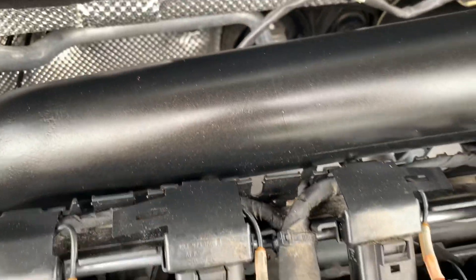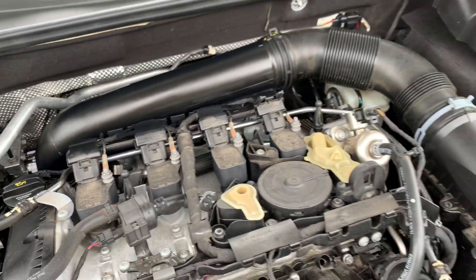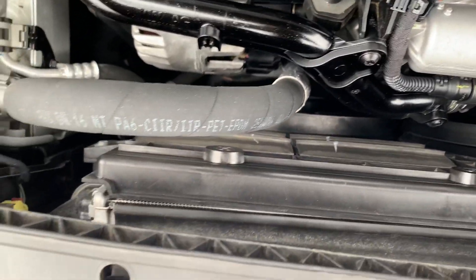Moving on to the back of the engine — kind of obstructed by this intake pipe — we have the turbocharger, which is housed down below. It's hard to get an angle on it, but the turbocharger is behind this intake pipe here, and it's routed to the intercooler, which is mounted to the front of the bumper.